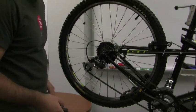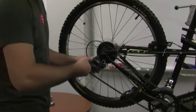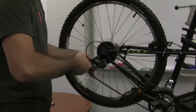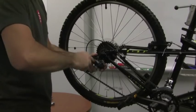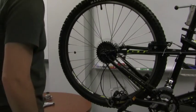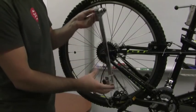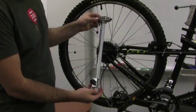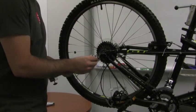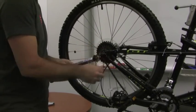Since we have all the tools here, the correct way to do it is to grab your 5mm Allen, put it in the derailleur hanger bolt, and go ahead and remove your rear derailleur from the hanger and just let it flop around. Then you'll want to get your derailleur hanger adjustment tool, which is this long lever with a bolt on the end that looks just like the derailleur bolt. Go ahead and thread that into your derailleur hanger, being careful not to cross-thread anything.